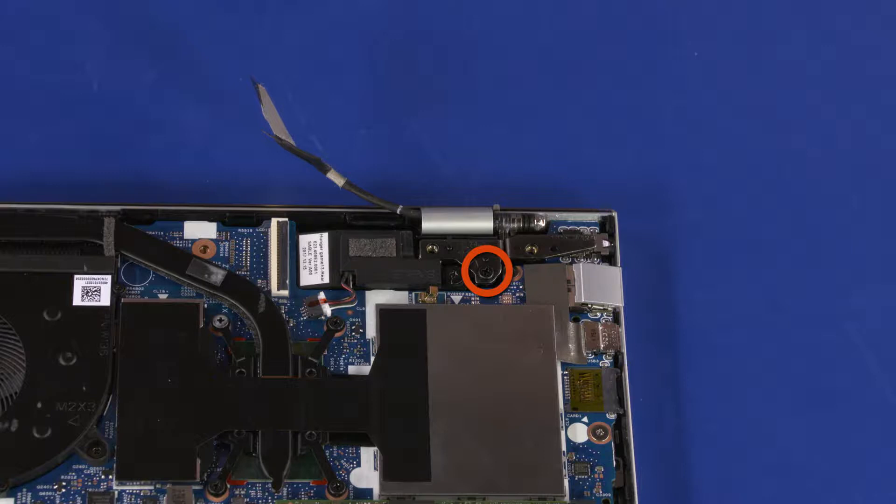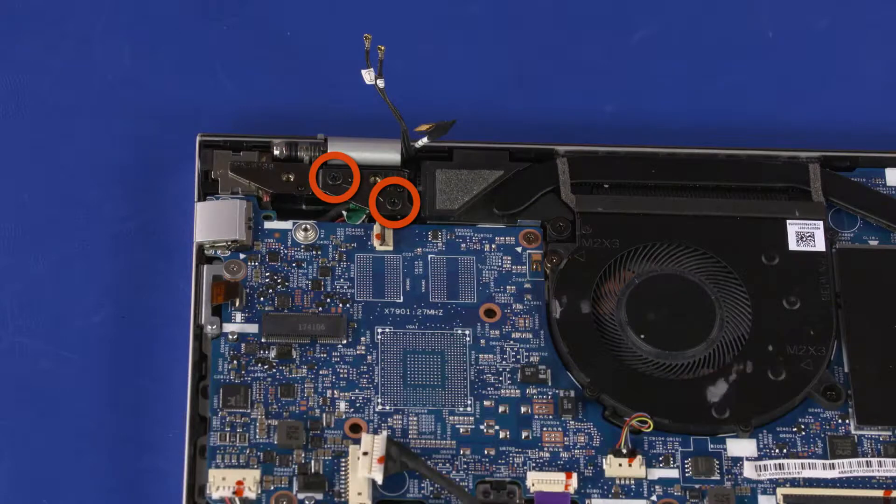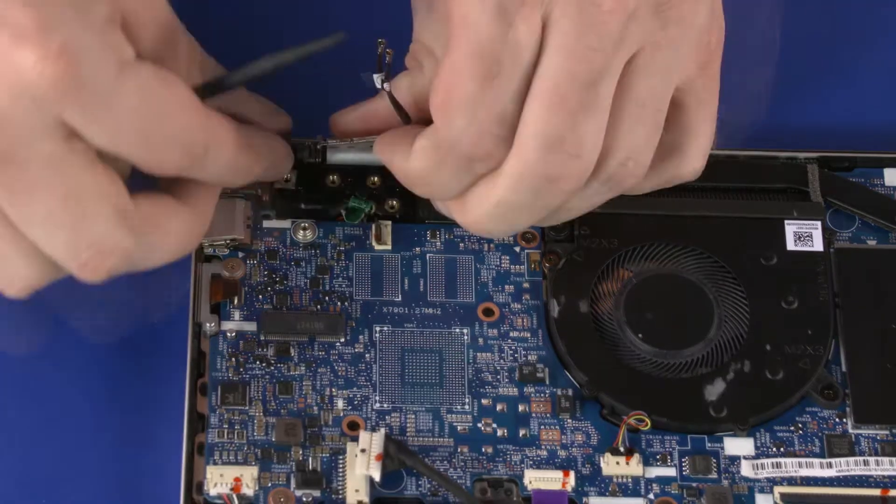Remove the 6 mm P1 Phillips-head screw that secures the left display panel hinge to the top cover. Open the left display panel hinge. Remove the two 6 mm P1 Phillips-head screws that secure the right display panel hinge to the top cover. Open the right display panel hinge.